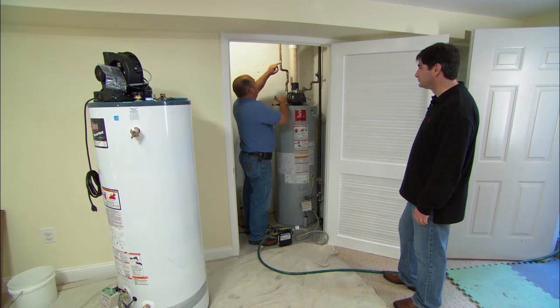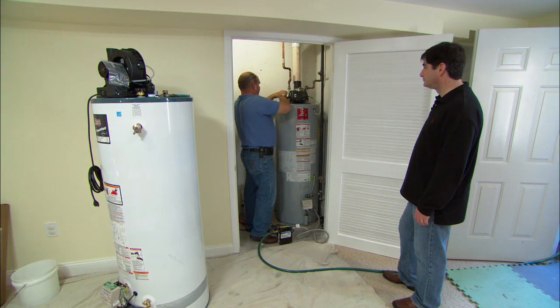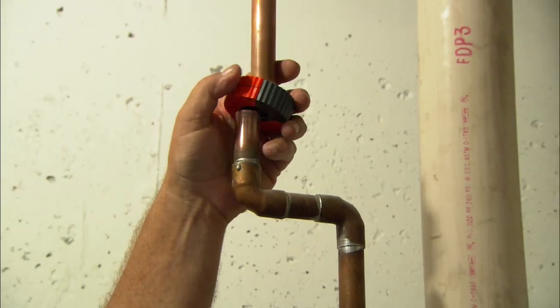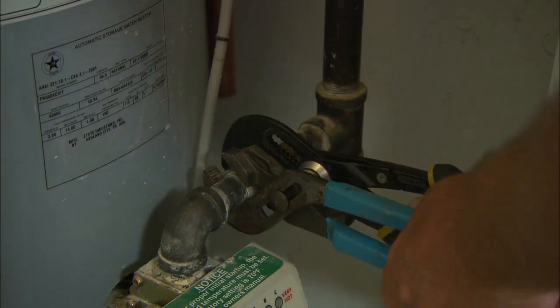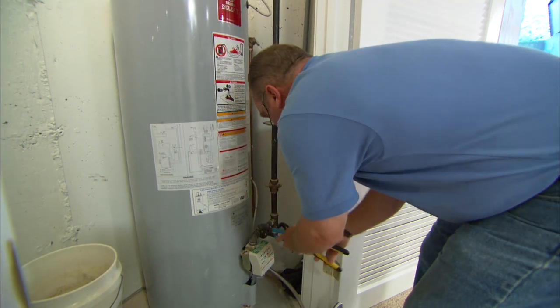So this is the hot water line I'm going to cut right up here. I'm going to clean it first and cut it up pretty high. This is a self-tightening tubing cutter. And now for the coils — to disconnect the gas I just need to break this connection called a union. It breaks away.